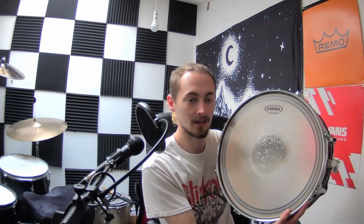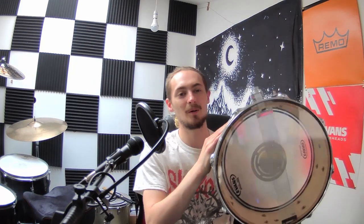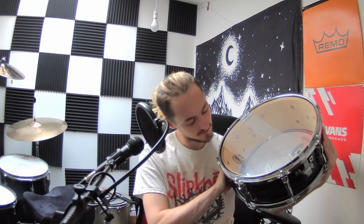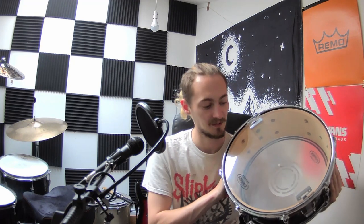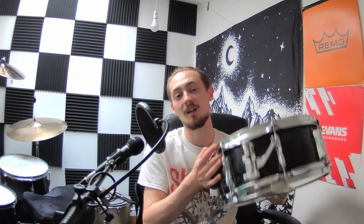It's got a lovely pinstripe around the edge and a dot that you can't see anymore because I've battered the crap out of the middle. The bottom is an Evans Snare Side 300 Level 360, and that's pretty tight as well — just as tight as the Pearl ELX.